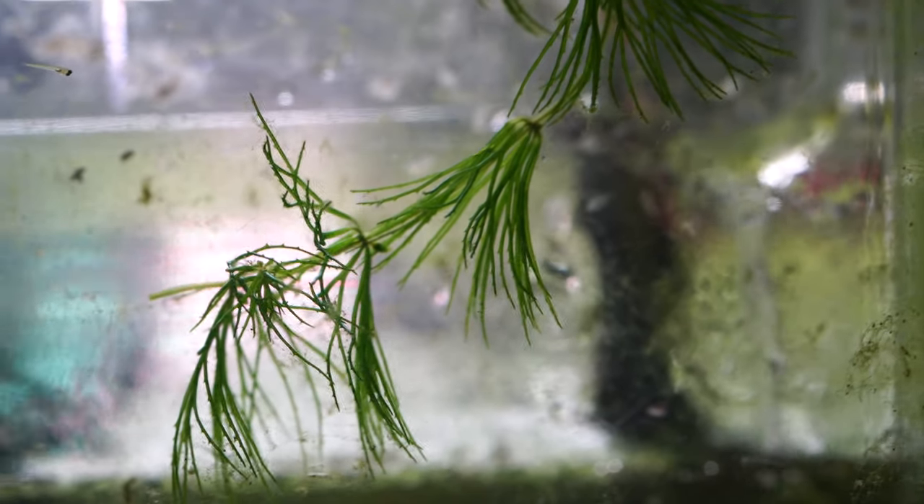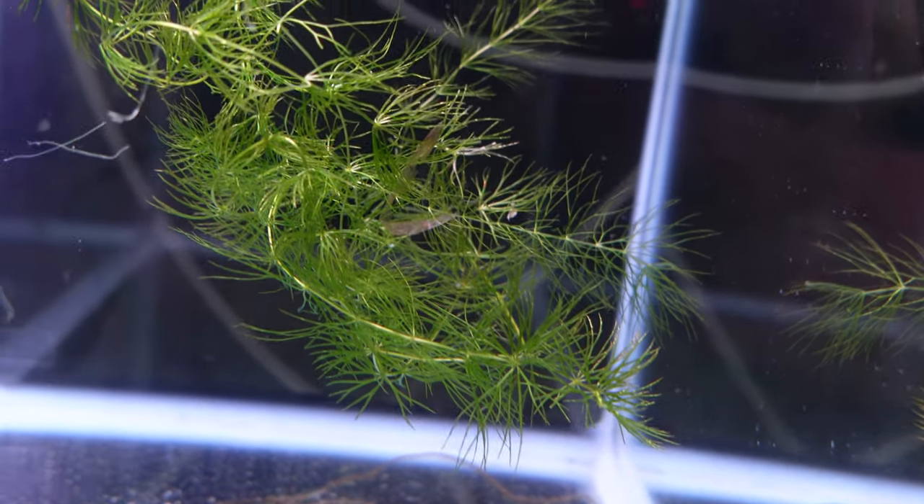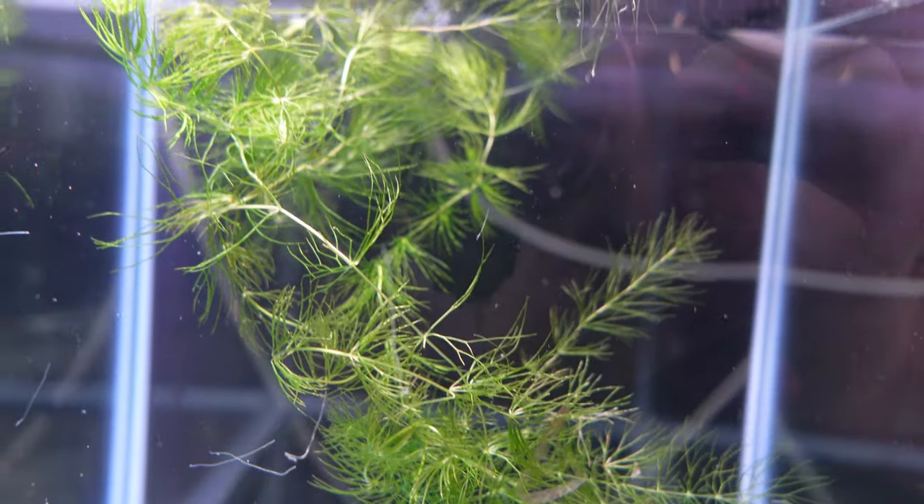Whilst being allelopathic and killing off other plants is a problem, it also has a great property in that it will kill off blue-green algae, or cyanobacteria. So if you're battling that problem and don't want to go down the chemical treatment route, you could add some hornwort to your aquarium to treat a blue-green algae breakout.